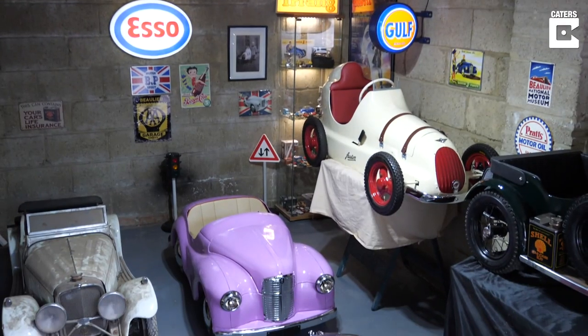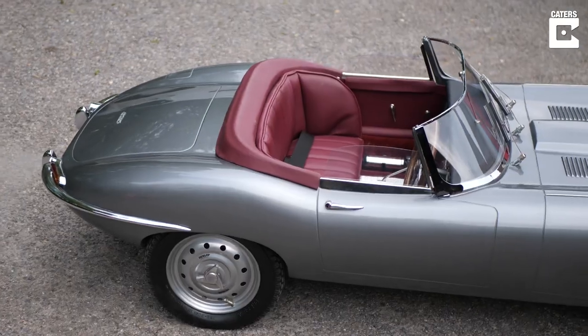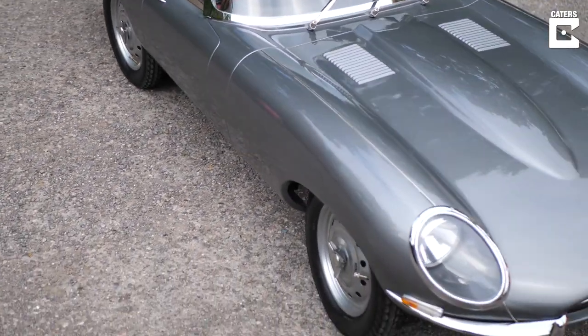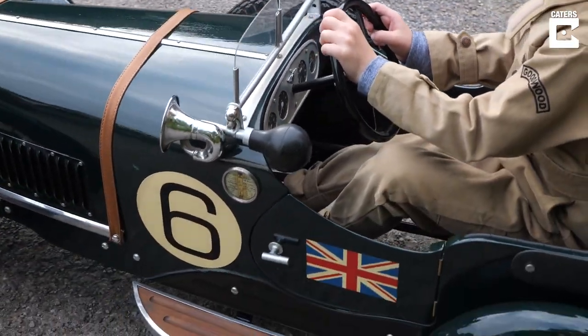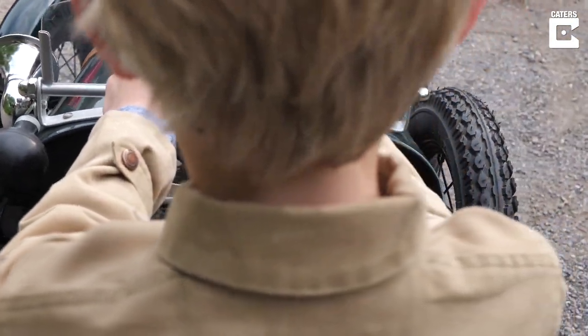The value of pedal cars varies so much. I've had some that have been around £150–£200, Austin J40s can vary from £2,000 to £4,000 depending on condition, right up to a Pathfinder — that's just behind me — which can be as much as £8,000 to £10,000 now.